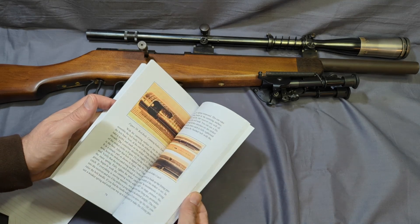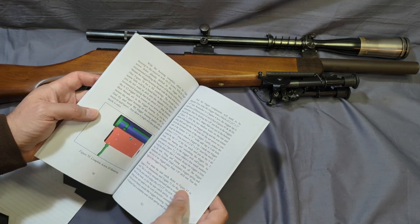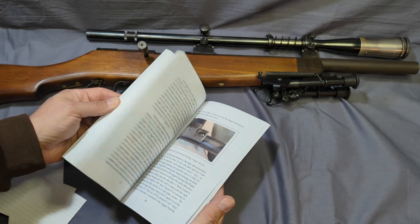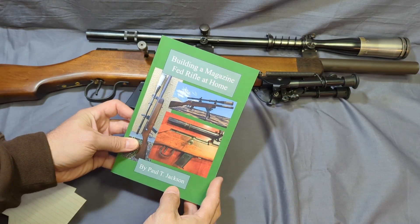It was a fun book to write. It was fun to get back into this gun — I do enjoy it, I shoot it a lot. There'll be a link below, or you can just search for the title on Amazon: Building a Magazine-Fed Rifle at Home.